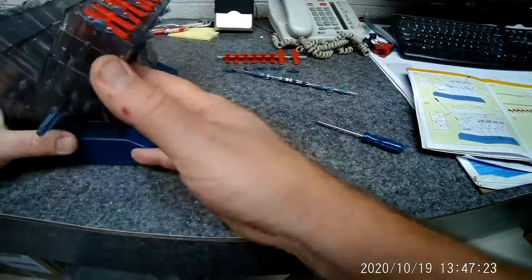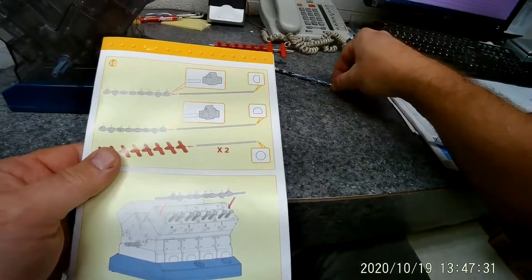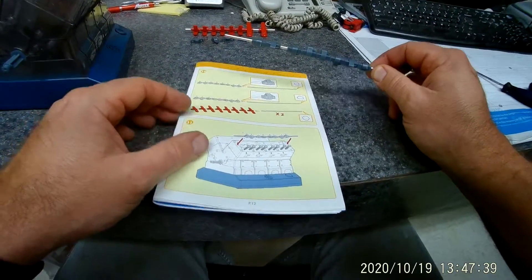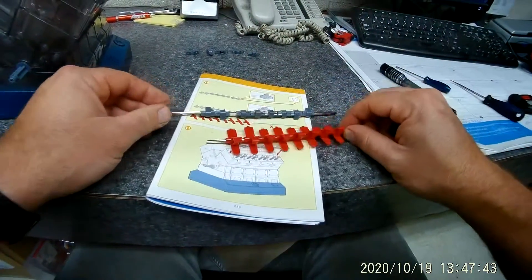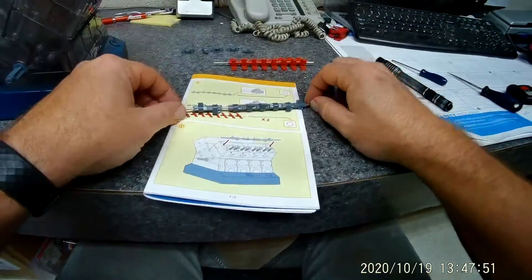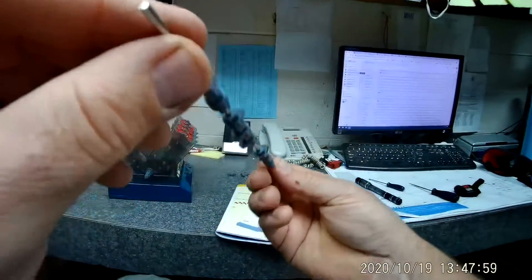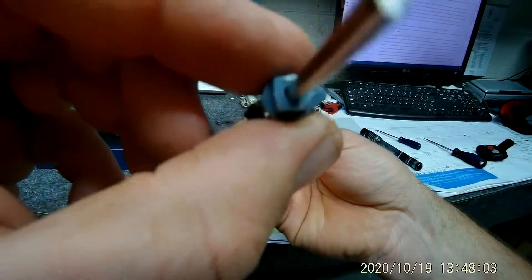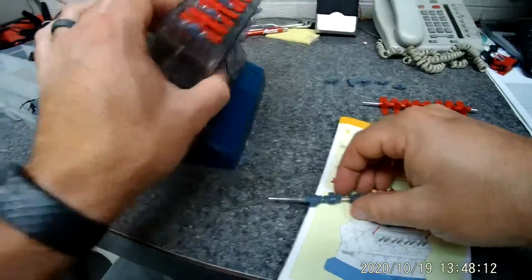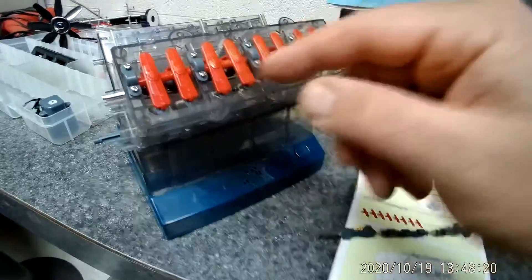The next thing on page 12 is to put your rockers and valve train assembly together. You have four rods — the two shorter ones are for the little red rockers, and the two longer ones are for the cams. If you look at the cam, you can see it's got a lobe on it — a high point here and lower on this side. When this thing rotates, that high point comes around and pushes down on the rocker, which makes the rocker open and close the valves.